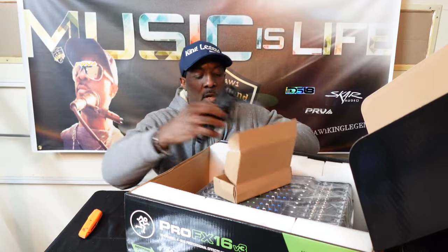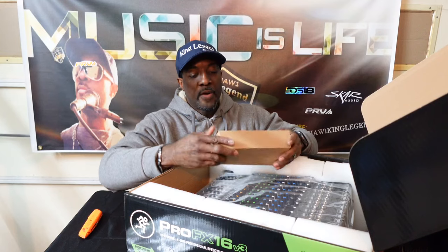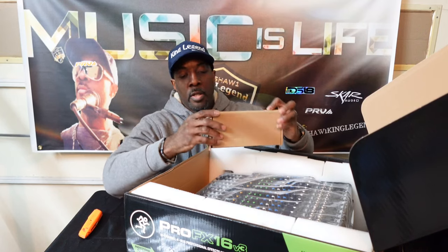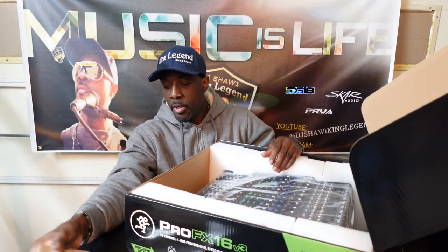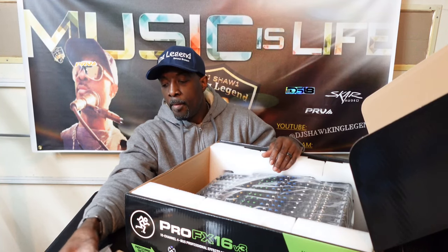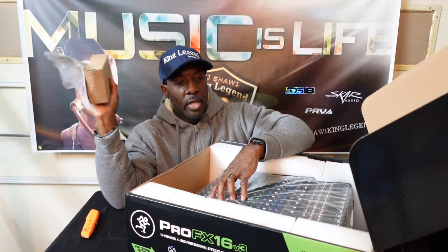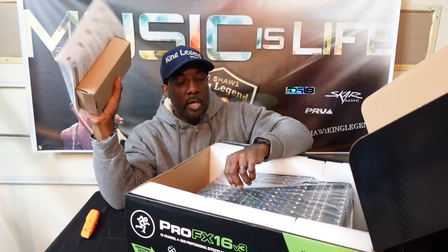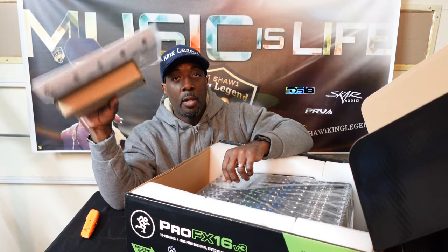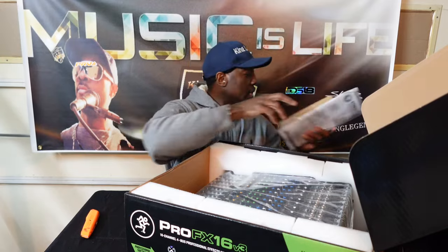Everything comes out of my hard-working pockets, or if I sell a piece of equipment I'll buy another one — which is what I did with these purchases. I sold my Behringer NU12000 — I had two of them — and I sold the Behringer EuroPro 4000 and my CVR 3002. That's what helped fund these purchases.